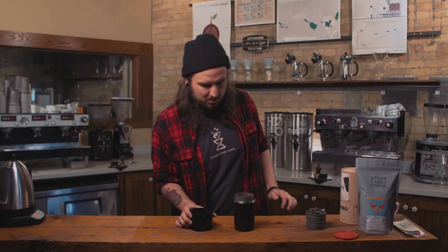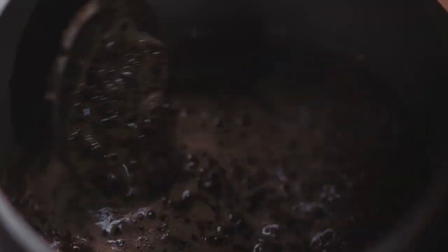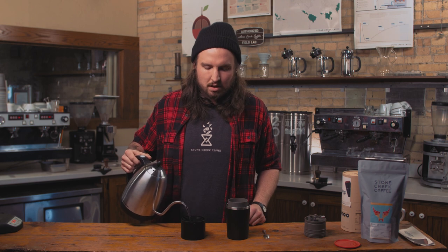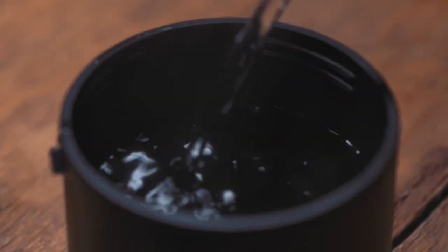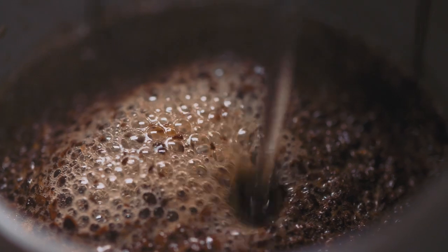Finish up that water, put it to the side. I'm gonna take my spoon, give it a nice stir and agitate it. If you don't have a spoon at your campsite, grab a stick. Now it's doing its bloom — we probably got about 15 seconds left. So I'm gonna fill this back up with 250 milliliters of water, which if you don't have a scale you just fill up right to the bottom of that spout you're gonna be pouring from — that's almost exactly 250 milliliters. So we're gonna go ahead and push this water in here and see what happens.